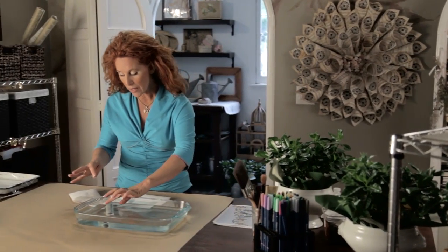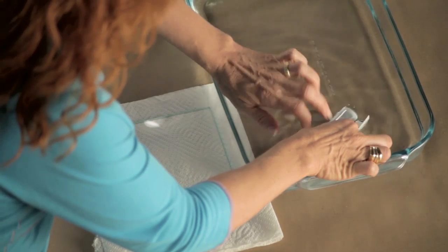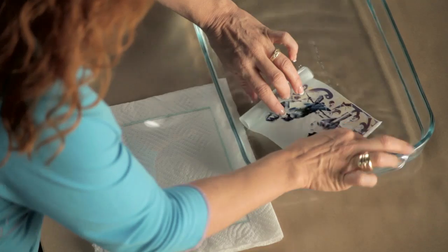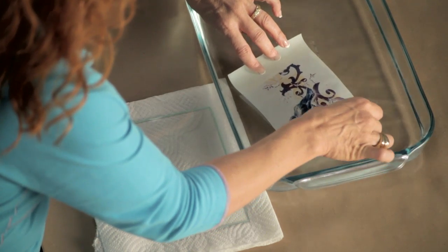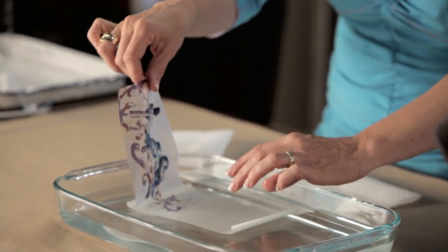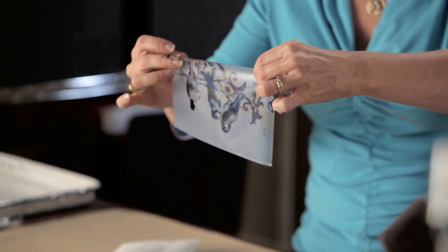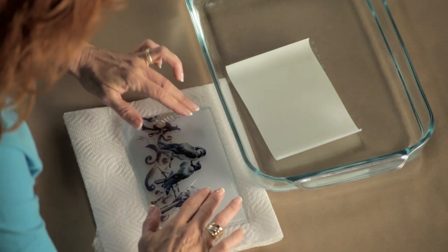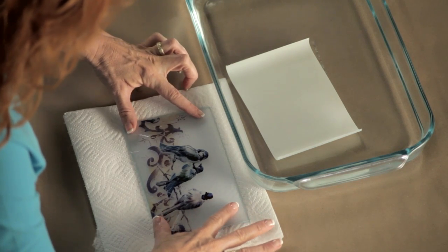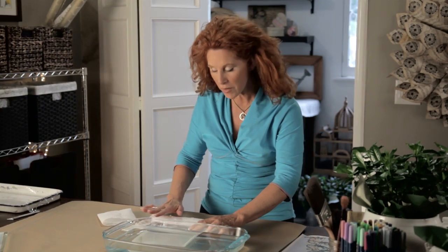This is the magical part of the project. The Lasertran decal paper has been soaking for a little while and now it's completely separated from the decal underneath. This is the magic time — you're just going to lift this really cool bird image off the paper and lay it gently face down onto the glass plate, pressing out any little bubbles or creases. This is so much fun.